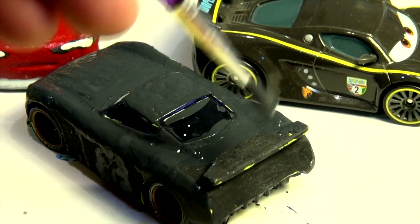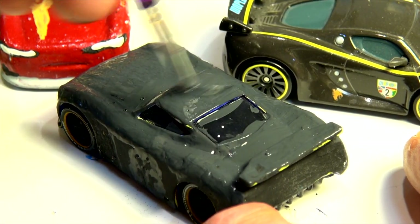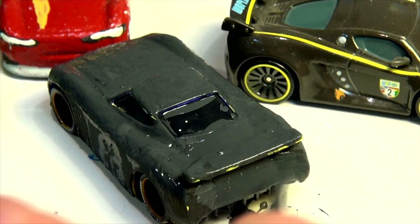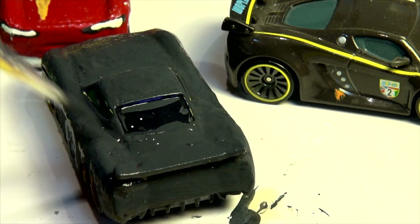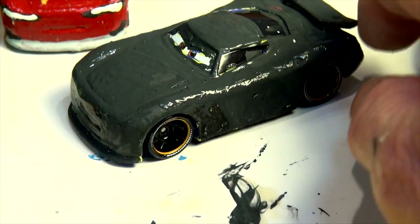I'll cover it over with the heat lamp and it'll dry faster. I'll do the very back and we'll come back when this is done to put on the stripes and the tires. This one-coat thing is going pretty good. Let's put it next to Lewis and compare the paint — pretty close, yes it is. We'll see in a few minutes.